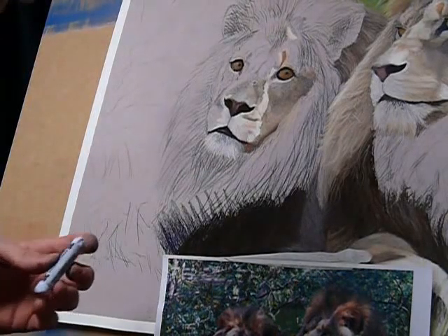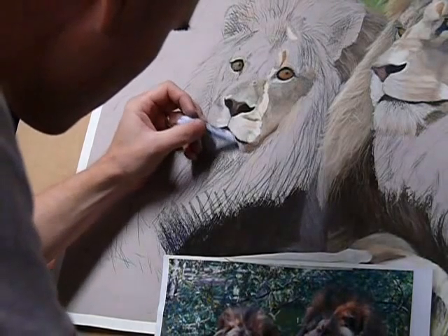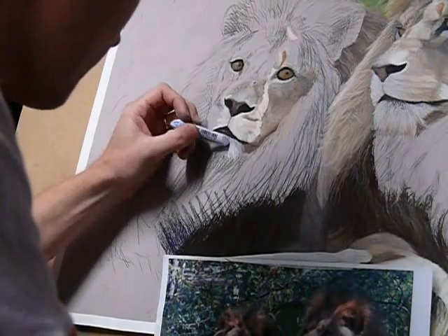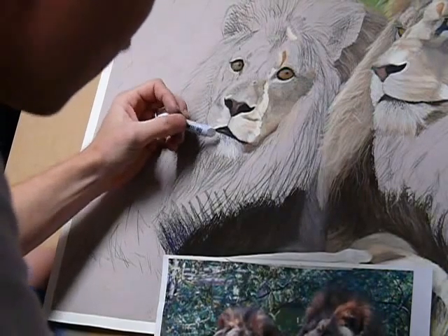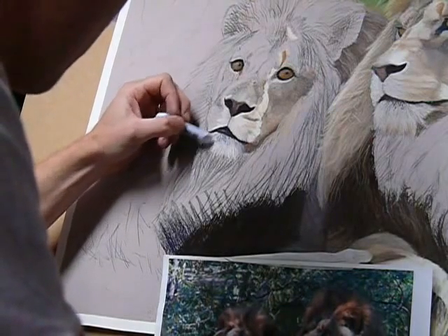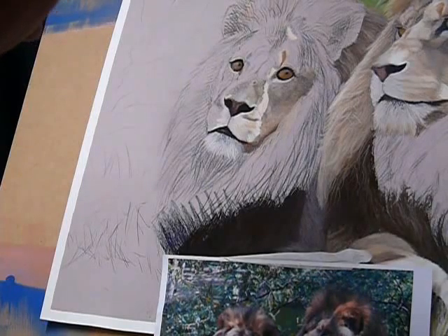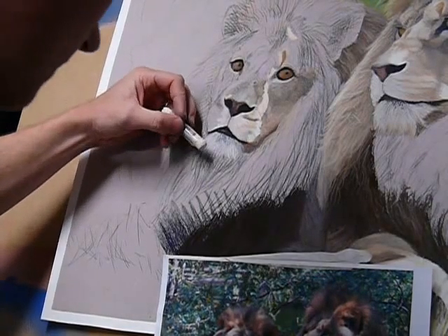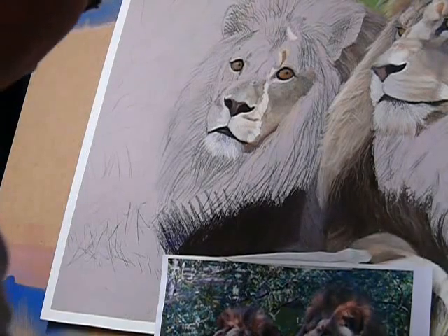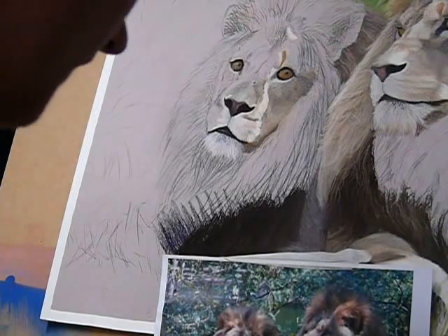Finally getting there. I'm grabbing the point of my ultramarine and just putting a couple of flecks through. Doesn't have to be anything major — just enough that we know it's there. I then move down into the next area, the base of the mane.